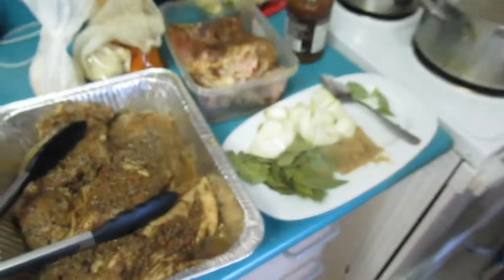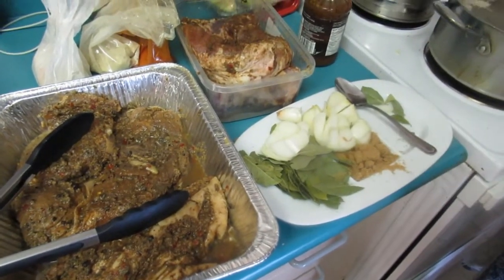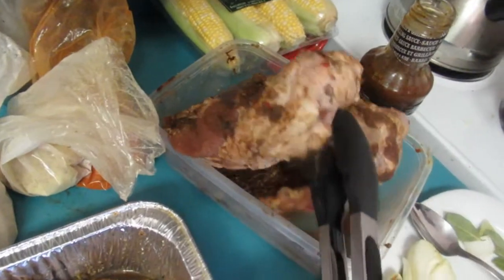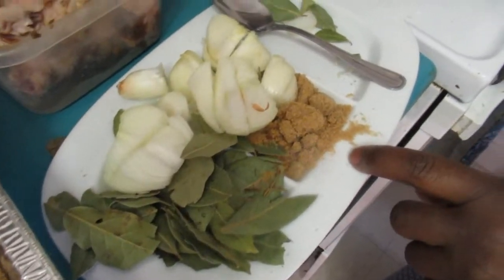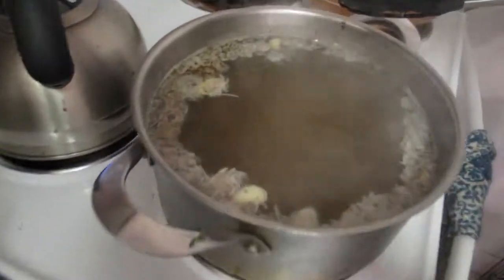Hi guys, welcome back! This is our Father's Day cook with me special. Today we're gonna cook for Dad — he's usually a meaty person, he loves his meat. So we have ribs, and for the rib seasoning we have bay leaf, brown sugar, and onion.